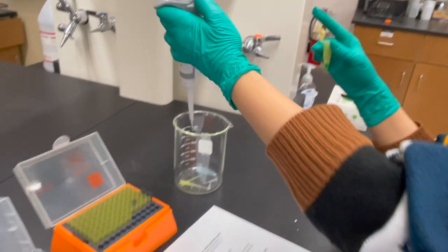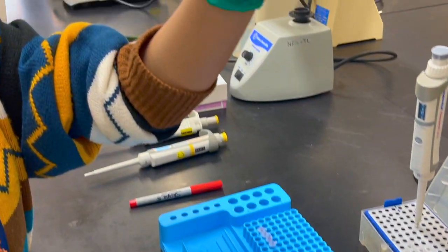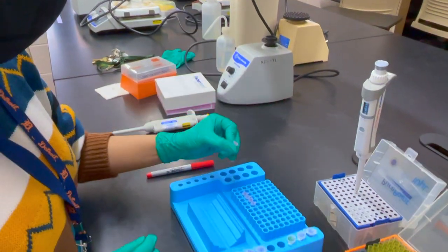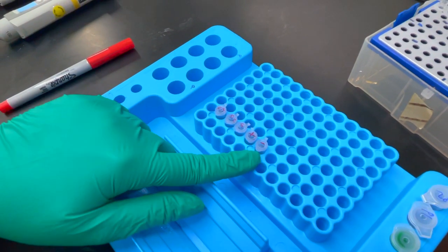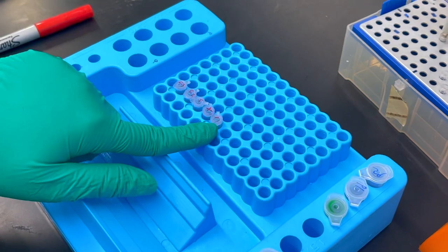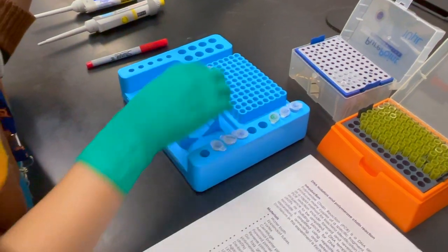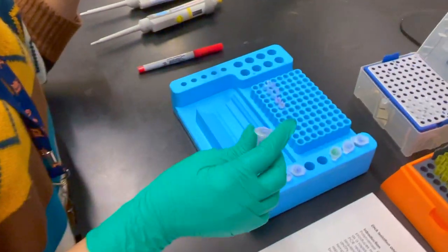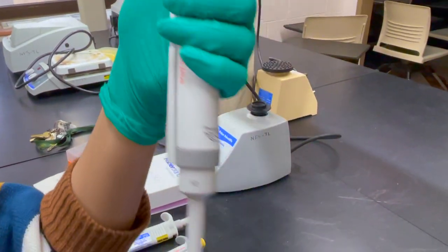We have added 20 µL of master mix into each of the five tubes. The tubes are labeled S1, S2, and S3 for the three sample replicates, plus a positive control and a negative control. The sample tubes are triplicates of the same E. coli DNA sample, and the negative control tube will receive water instead of DNA. Now we add the E. coli DNA to the respective sample tubes.